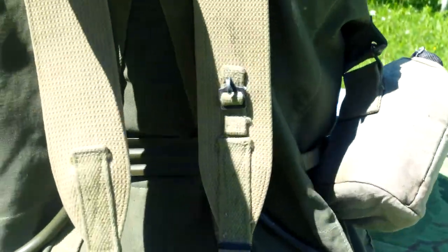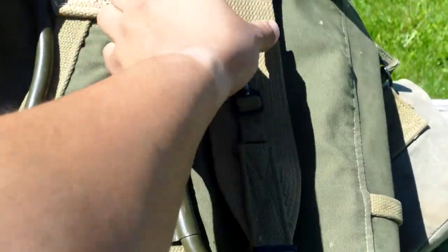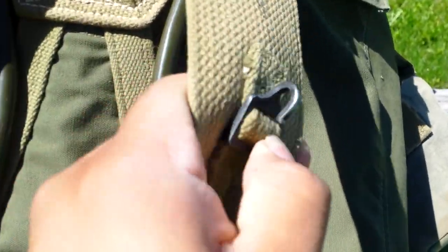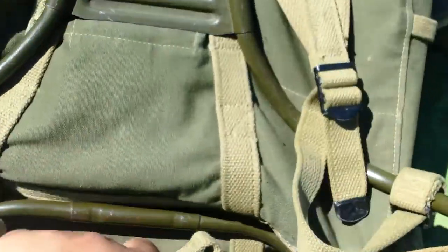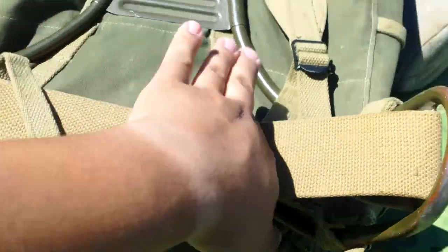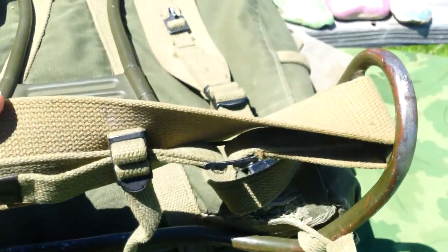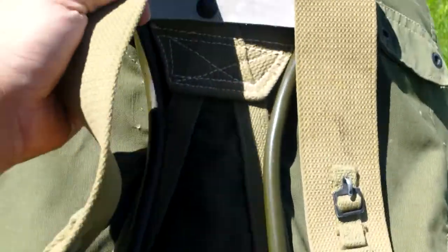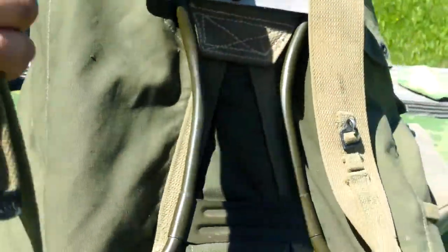Flipping it around, you can see it's got a frame, and then it's got this weird hook — honestly not too sure what that's there for. It's got two shoulder straps and this kidney pad. It did have a waist strap; when I originally got it it didn't, but these were made with them — mine's just always had it missing. You can remove the frame and just use it as a bag, which is still pretty nice.